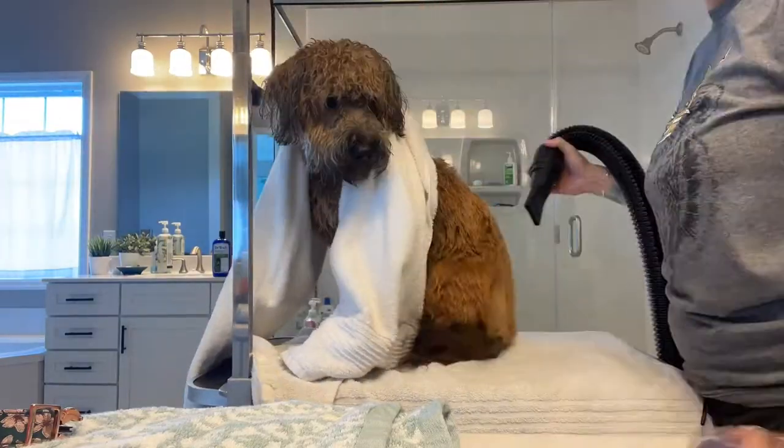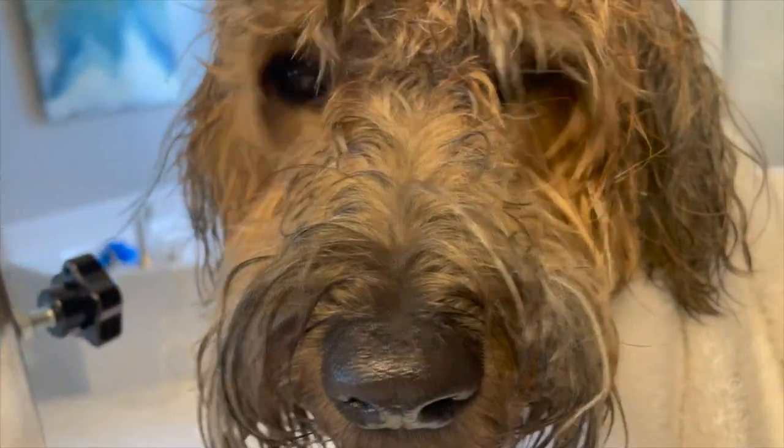You can use a lick mat, which is a sticky mat that you can put on your wall and put peanut butter in. I know that helps a lot of dogs — again, just getting their mind on something else.